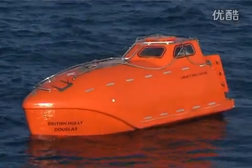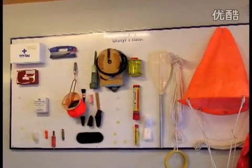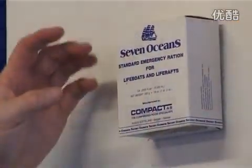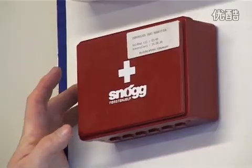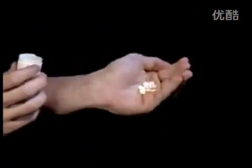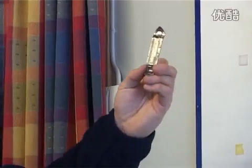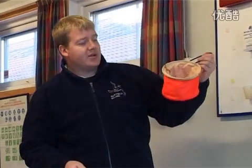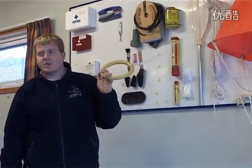Much of the equipment carried in lifeboats and life rafts is the same, except for a few exceptions. The equipment consists of: food rations in airtight packages, fresh water, a first aid kit including seasickness tablets, fishing tackles, knife, tin opener, a graduated drinking vessel, a buoyant baler, and buoyant rescue coils with buoyant lines to rescue crews stranded in water.